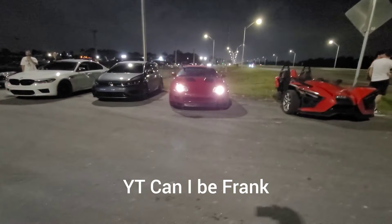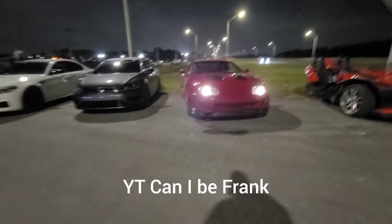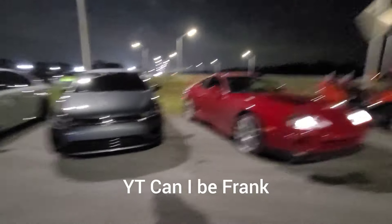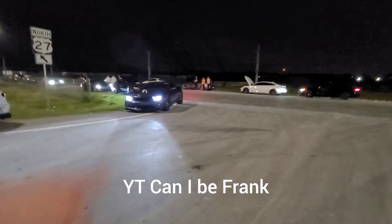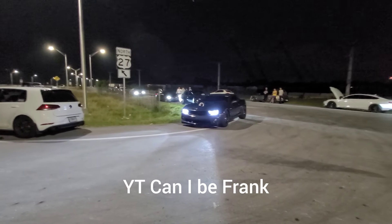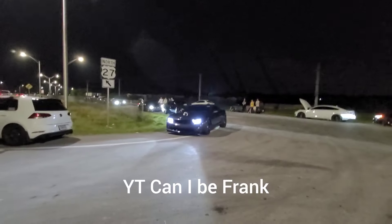We got a rematch — stock 2J Nissan, manual tranny versus an F366 turbo turned up a little bit, dope motor, heads cam, LS3, weight reduction, manual and gear. They raced before probably like two weeks ago and we're gonna try again now.